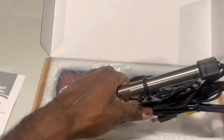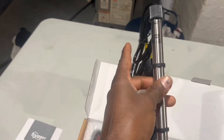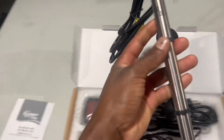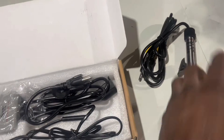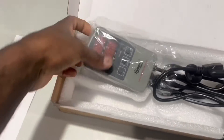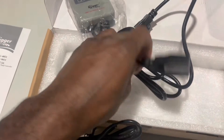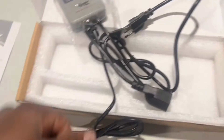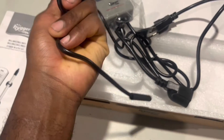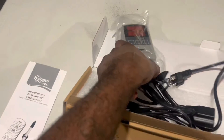We got the heater right here. This is the 500 watt heater — it's titanium. This thing is super awesome, it feels crazy and good man, it's made out of titanium. And this is the controller right here. It comes with a plug to plug in the wall, another plug to plug the heater into, and we got the temperature probe right here. So we're gonna take this thing to the tank and hook it up.